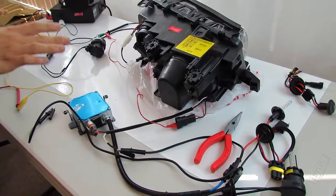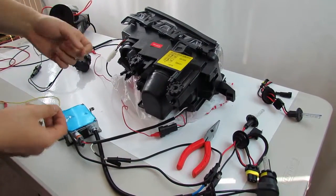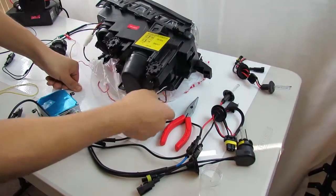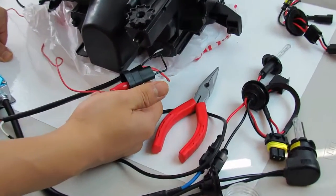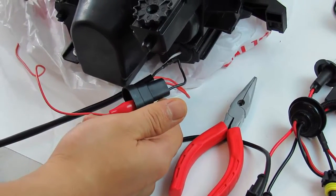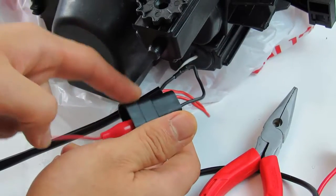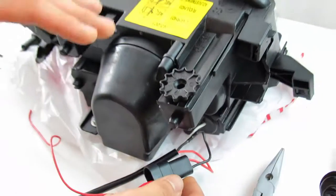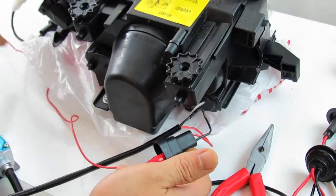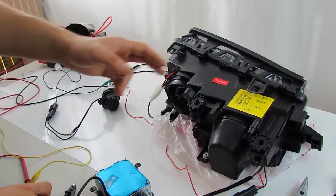I've wired everything so it's grounded properly, and all I need to do is touch my positive lead to activate the shutter — giving a very logical breakdown here. This is actually the low beam plug, which from the documentation I've seen you've connected properly. This should be your factory low beam, which is the gray connector — I believe it's a yellow and brown wire — however the 9006 connector needs to go on here. I'm just showing the shutter being activated. I've grounded this red wire so the shutter can be activated, using a power supply with test leads.